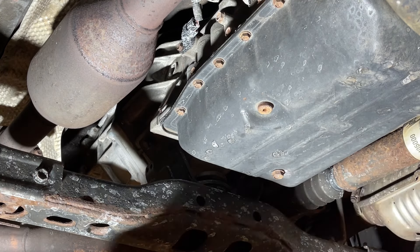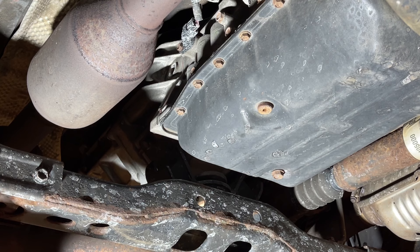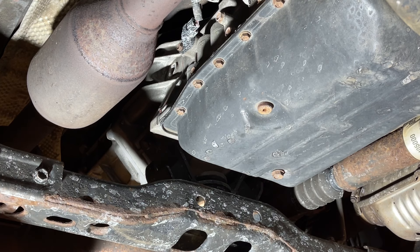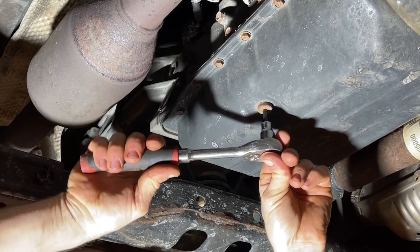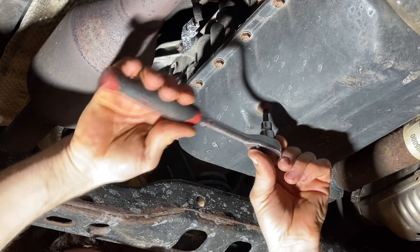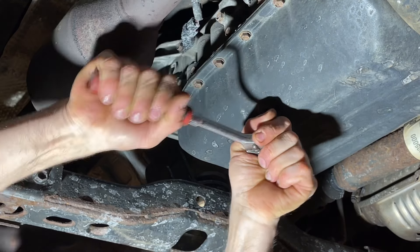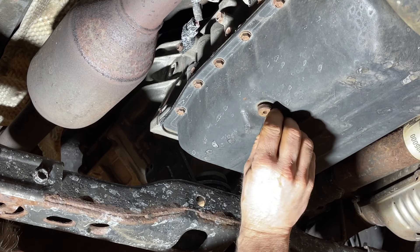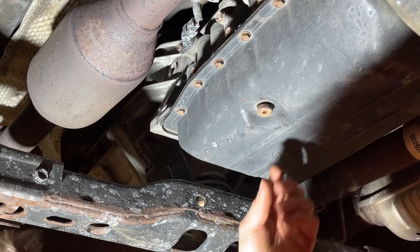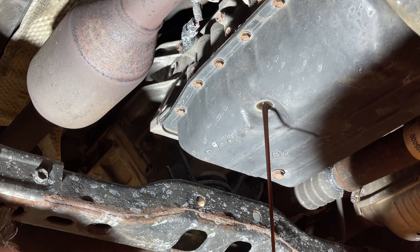Next we're going to move on to the fill level check plug. This is the plug we're going to take out to set the level when we're wrapping it up, and this is a five millimeter hex. I cleaned this out with a pick — it was kind of corroded in there so I scraped it out so that the bit fit in there nice. You can just yank on it and give it a good pop. These usually don't fight you on the way out but there is a kind of pop to free it and we'll probably see a little bit of fluid coming out.